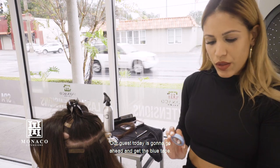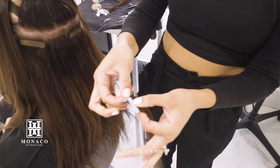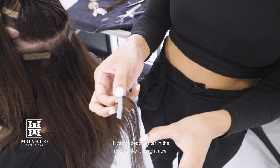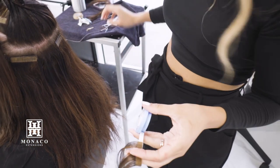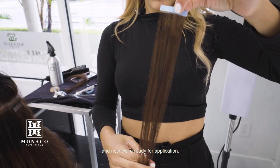Our guest today is going to go ahead and get the blue tape. I'm going to go ahead and just place it on, making sure it's even. If it's not dead center in the middle, it can cause shedding or slippage from just water and moisture. Once our tape is on the hair, I'm just going to go ahead and make a quick cut, and now we're ready for application.